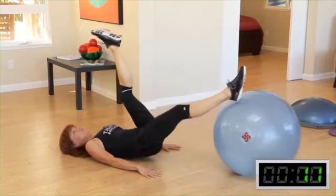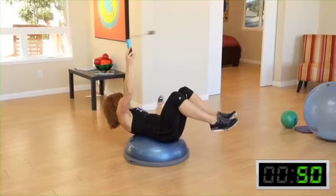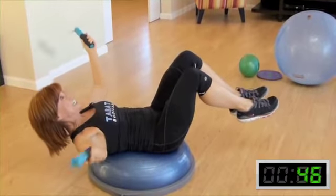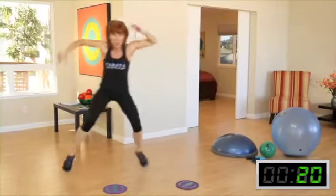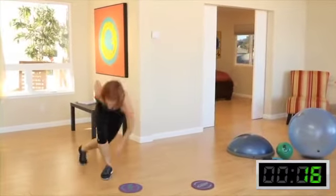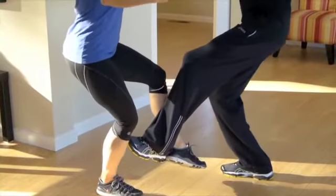So as a boot camp trainer, see if I can balance on one side, see if I can balance on the other side. This is crazy! Real big variation. Jump up — boom! Jump up — boom! You're almost there. Down and lift.